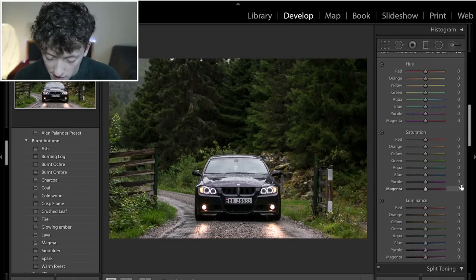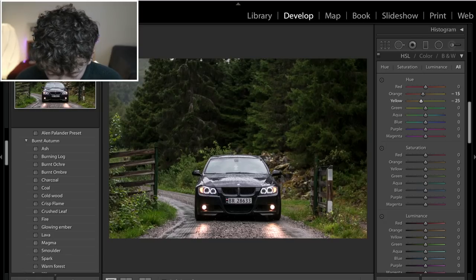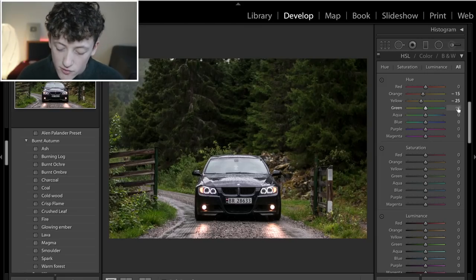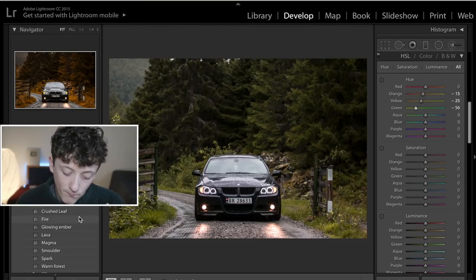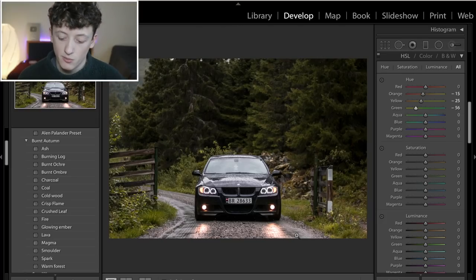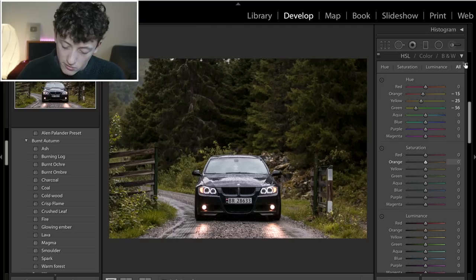Coming down to the HSL sliders — this is really what's going to bring the whole picture to life. In the hue panel, we're going to bring all the greens towards the yellowy, orange, burnt brown colour. Grab the oranges and bring them down to about minus 15, yellows down to about minus 25 — that brings things down towards brown and orangey tones. Most of this will be in the green slider, bringing it all the way down to about minus 55. Already the image looks more autumnal with more oranges and browns.